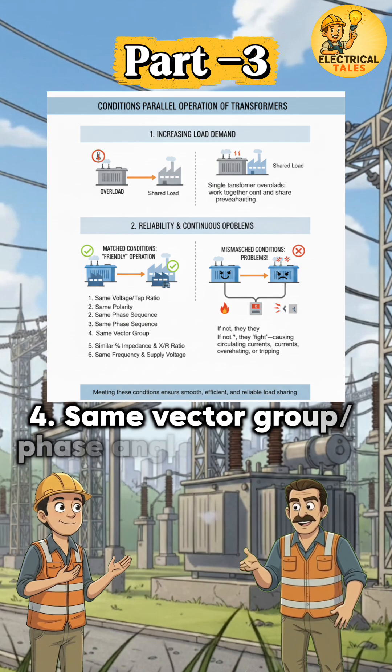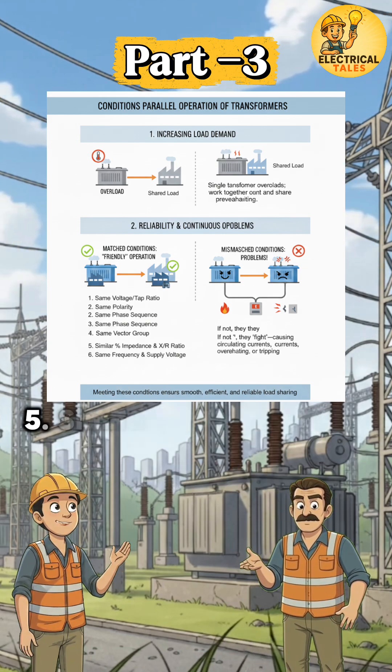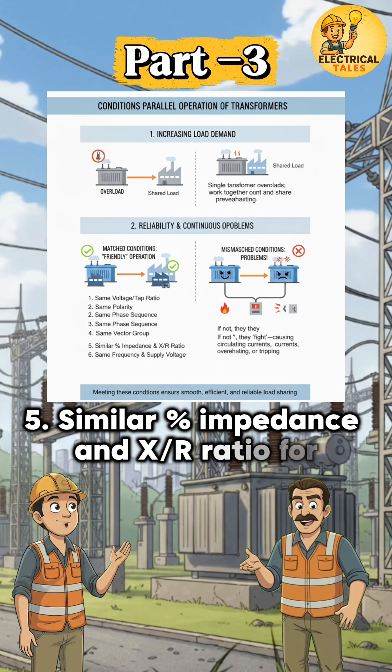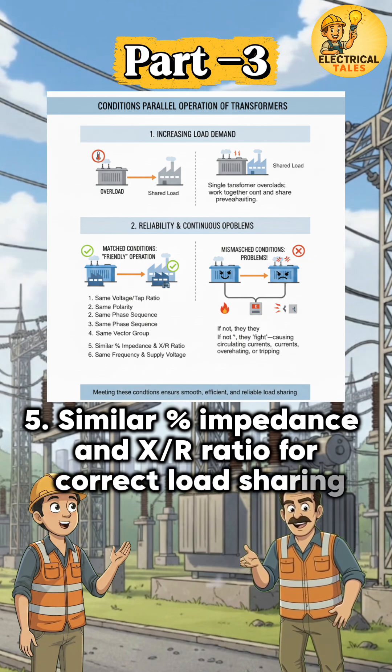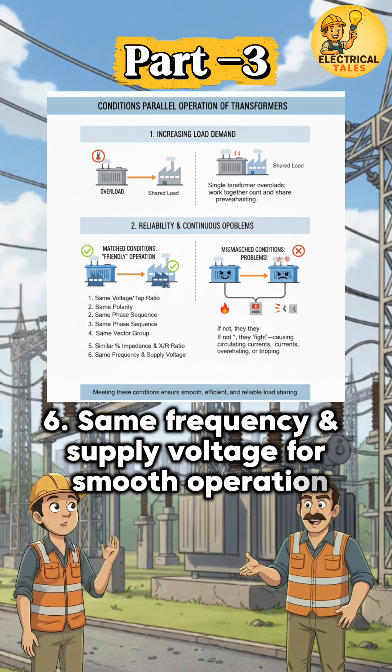Same vector group/phase angle, for proper synchronization; similar percent impedance and X/R ratio, for correct load sharing; and same frequency and supply voltage, for smooth operation.